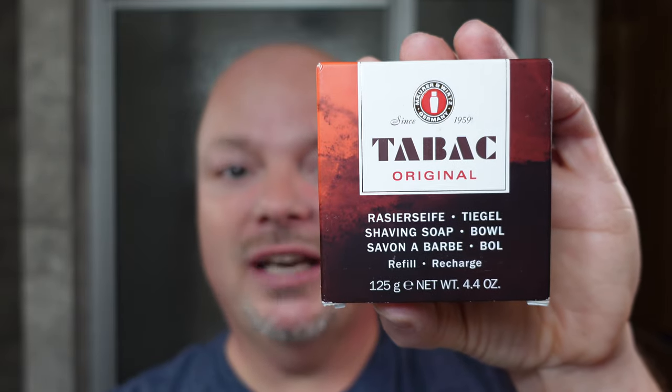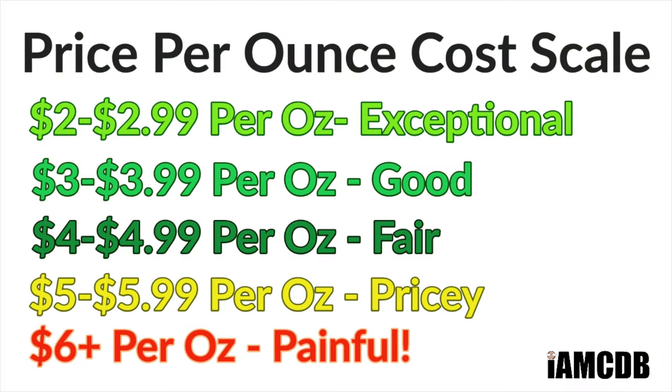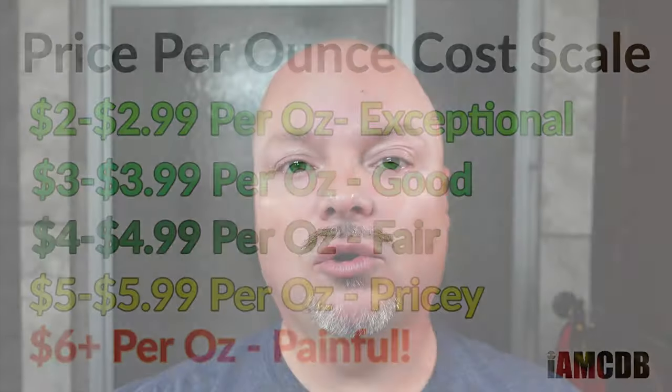Hey there folks, and welcome to our rapid review of Tabac Original Shaving Soap. Let's start with cost — this is very good. It comes to you for $2.55 an ounce, and on our cost chart that is absolutely exceptional. We give it a score of five out of five in cost.